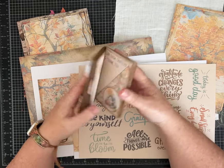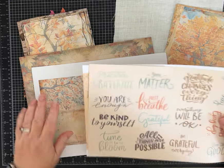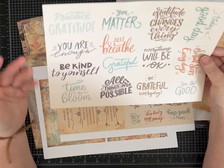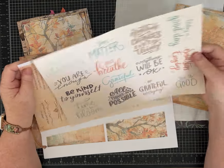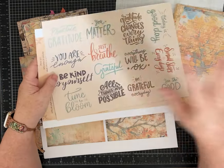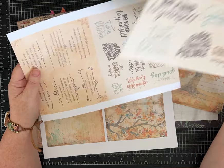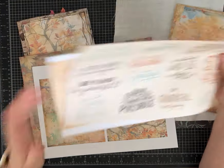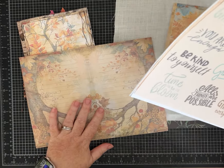The freebie that coordinates with this kit is a page of affirmations or nice words. There was a little confusion about that — the freebie is not the mini journal kit, it's the sheet of affirmations. When you purchase the full kit, you get everything in multiple sizes. Just wanted to clear that up.